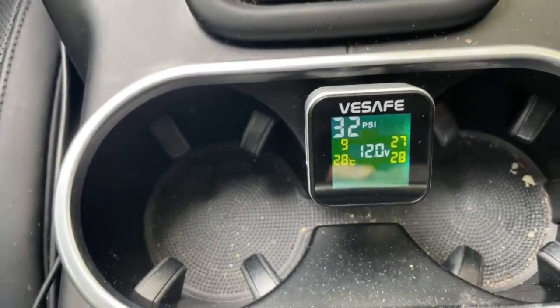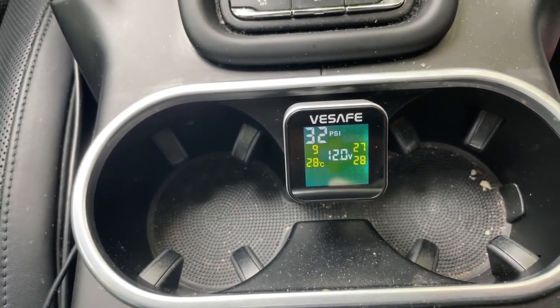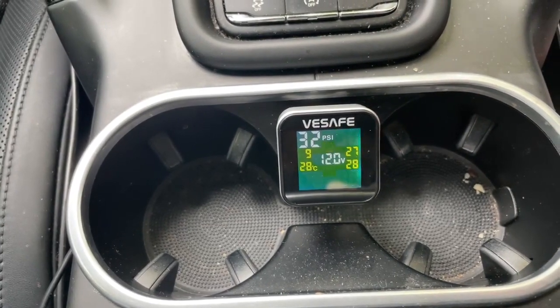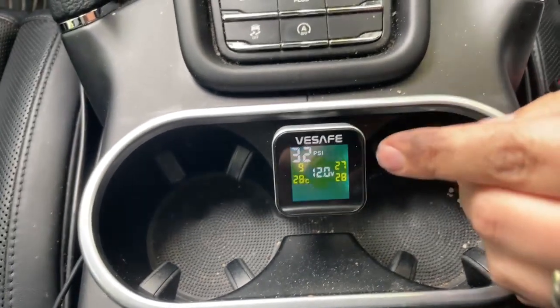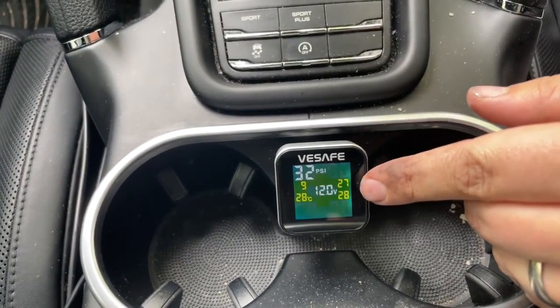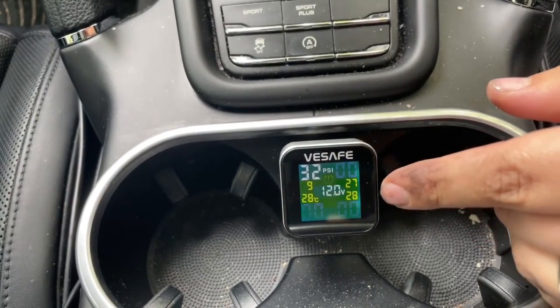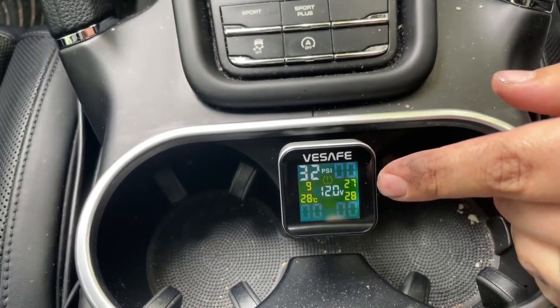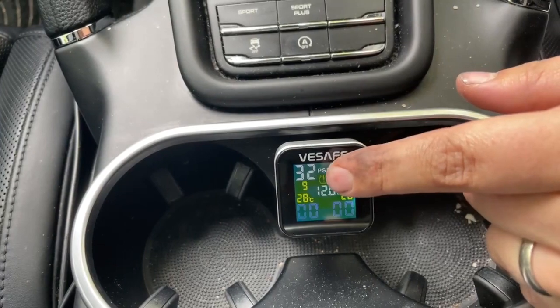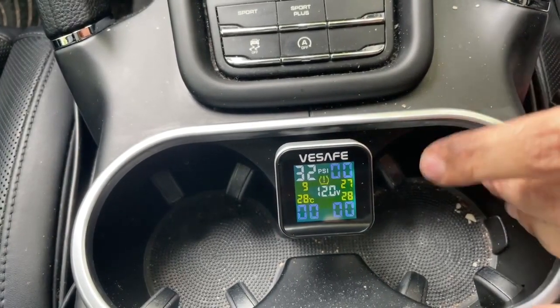I believe the 9 is a pressure rating. Actually, the 9 is the outside temperature — which makes sense because the other sensors are inside the vehicle, so they're showing 28 and 27 degrees depending on where they are. Outside, it's 9 degrees Celsius. That makes so much more sense.